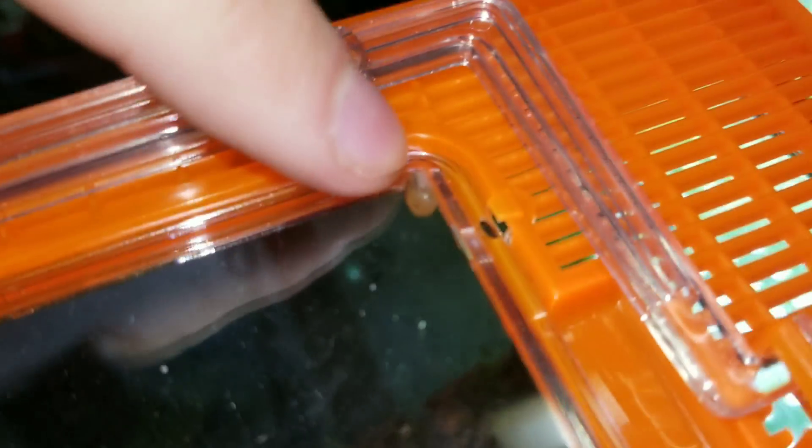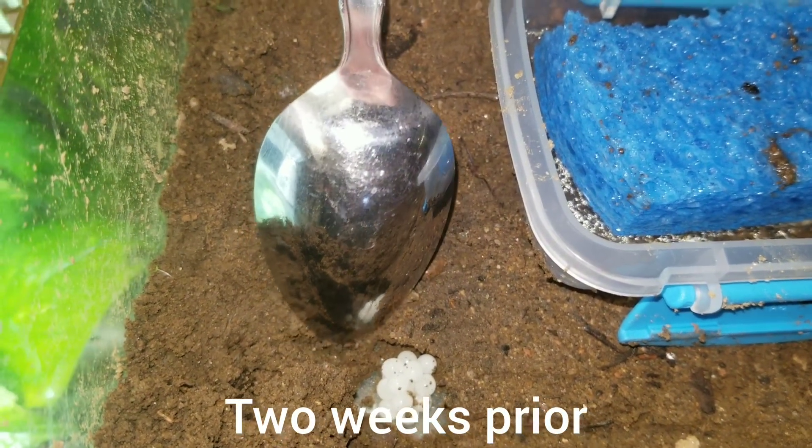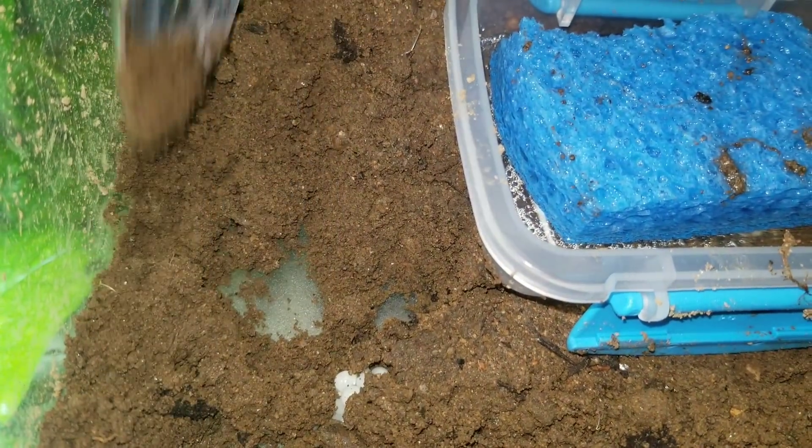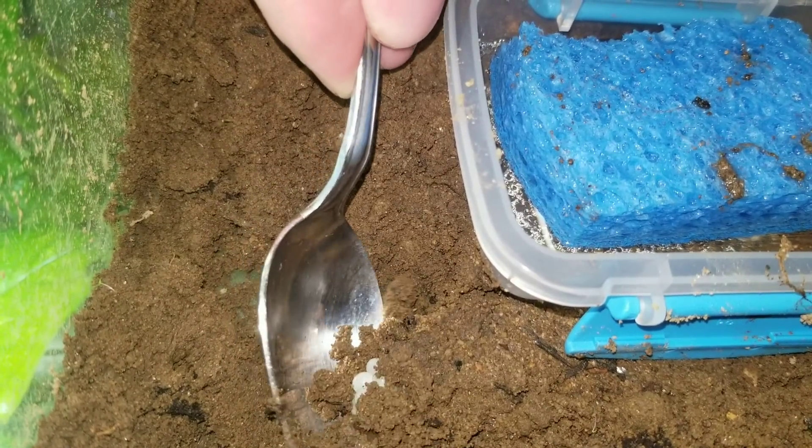We've got some really small baby ones — about 20 of them survived. I'm hoping they start eating that lettuce. They're really, really small, but big enough that they can't get out. These eggs are very fragile, so I'm moving the ground away from them to get a good scoop and transfer them. Digging carefully around them, hopefully I can scoop them up without damaging them.